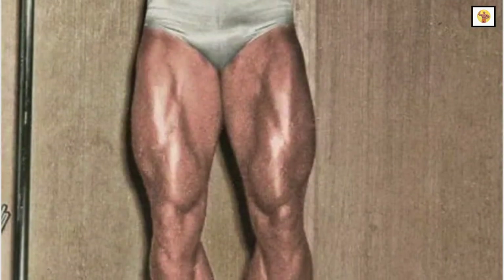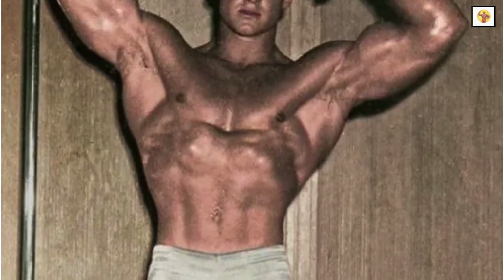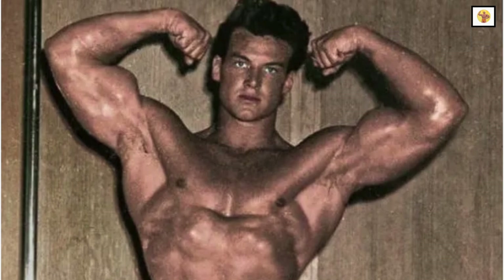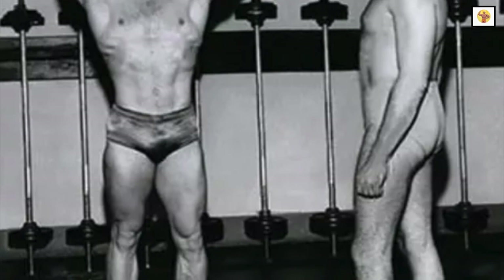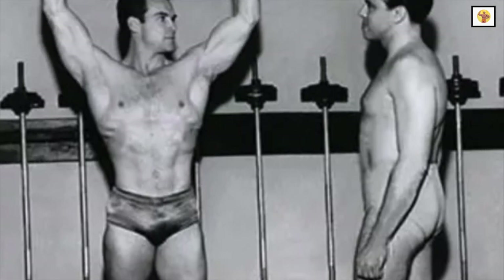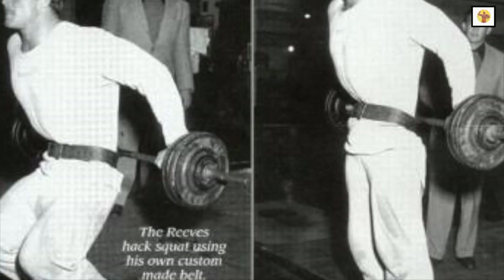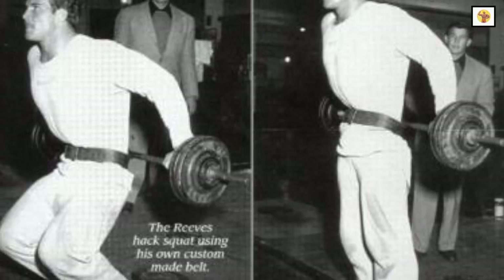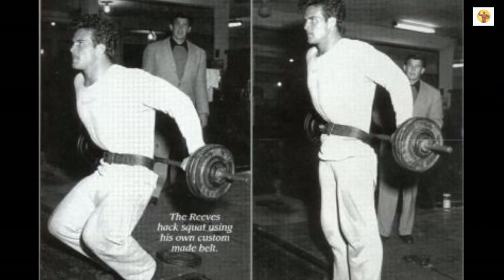Steve would usually perform three sets of three exercises for nine total sets. This format holds with almost all of his body parts. When Steve trained with a training partner, he usually rested only long enough for his partner to finish his set.